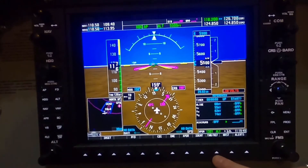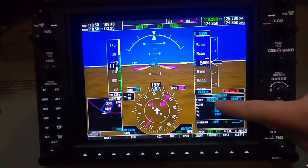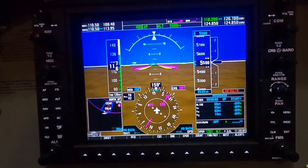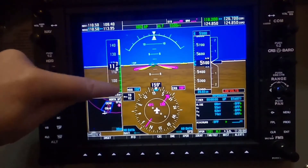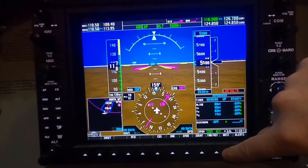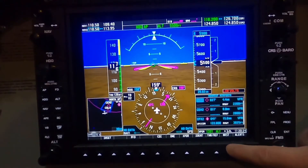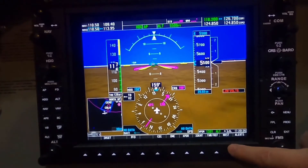Time and reference is an interesting one. It allows you to start a timer if you're doing a procedure turn or wanted to time yourself. You can also put in your reference speeds in terms of glide, VR, VX, VY, and that will actually show up on the ticker tape on the left-hand side, which is quite useful. The last one on here is nearest airports, which gives you some initial bearing information to the closest airports — useful in case you have a diversion you need to execute on.